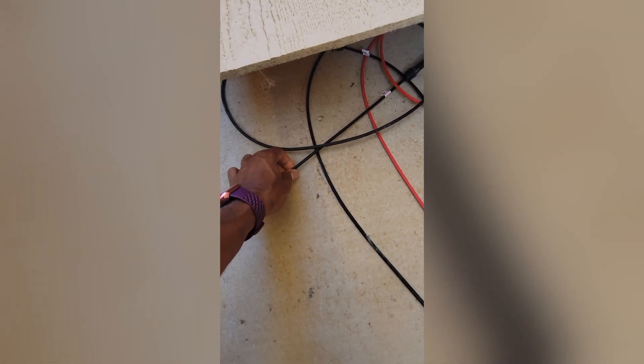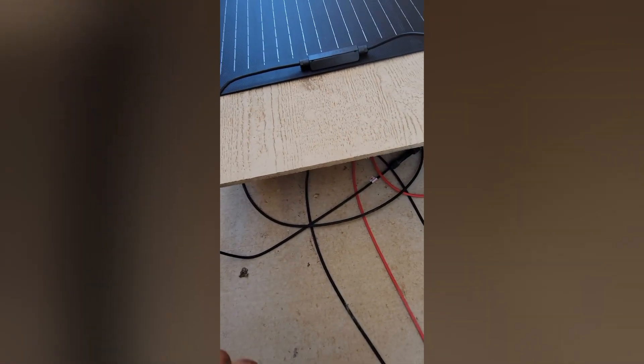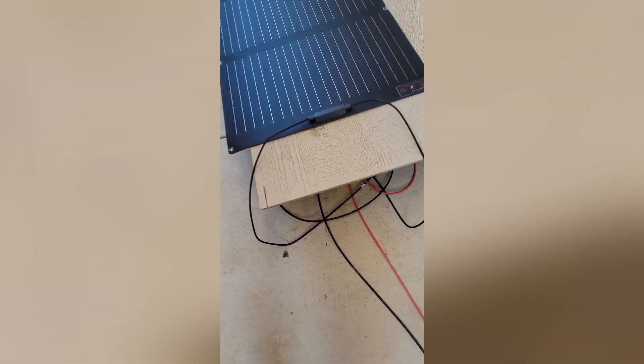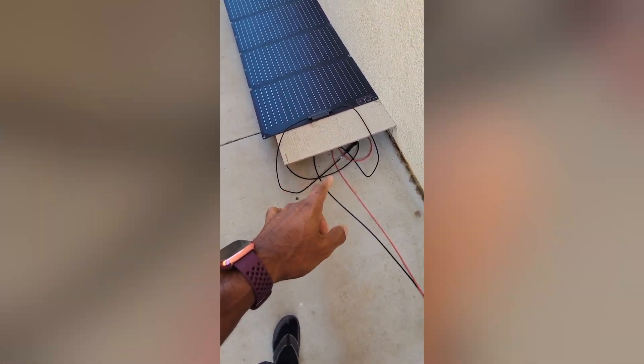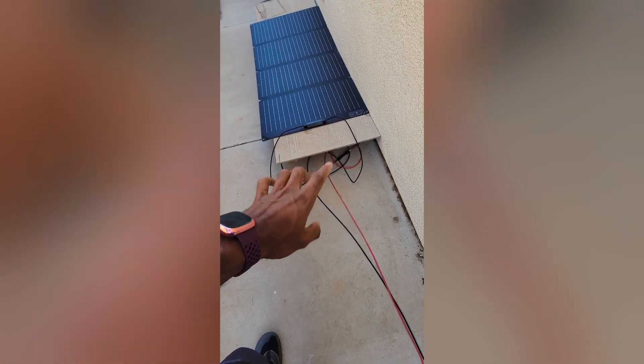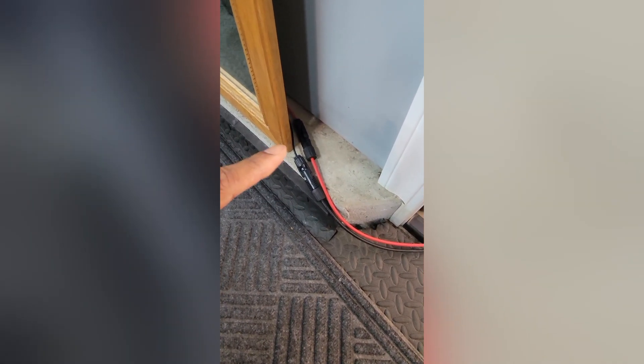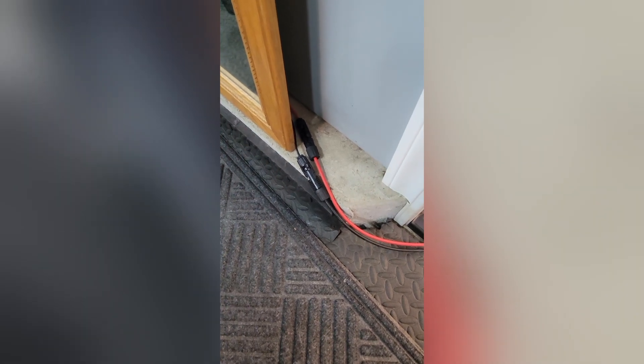You can see it's thicker than the standard one — that's how good the quality is. It's a basic extension: one side clicks onto the panel, no need to wire anything, and the other side hooks up to the standard EcoFlow adapter that comes with the solar panels. No problems, no issues, no hassle. Definitely recommend it.